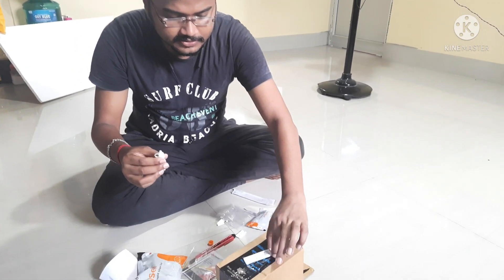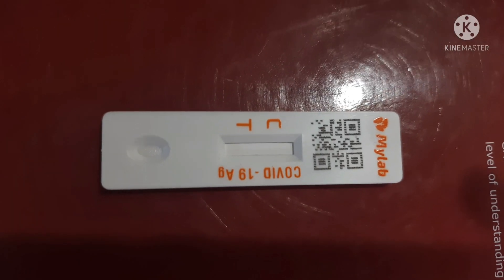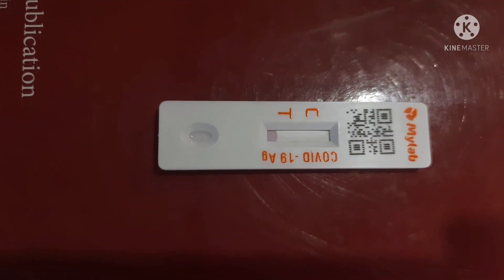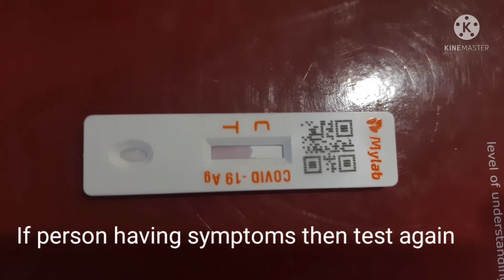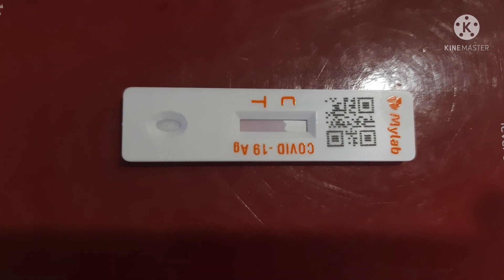The nasal sample and the solution are now completely mixed. We need to put two drops of the mixed sample solution onto the test kit at the particular groove. After adding the drops, we have to wait for 15 minutes to get the actual result. Let's wait for 15 minutes for the COVID test report.